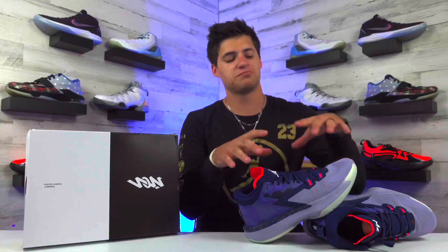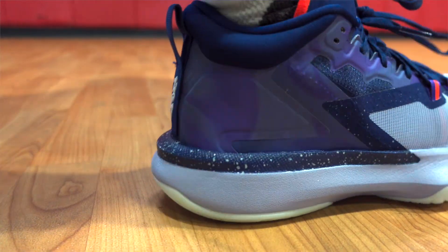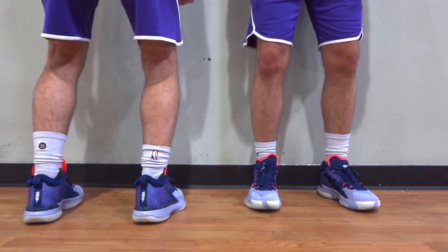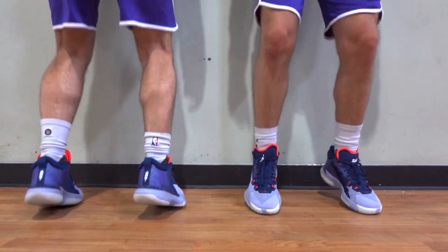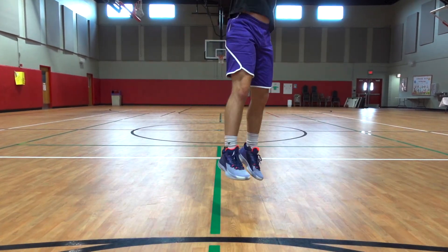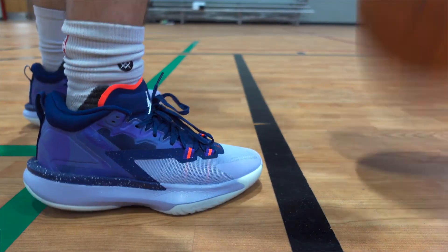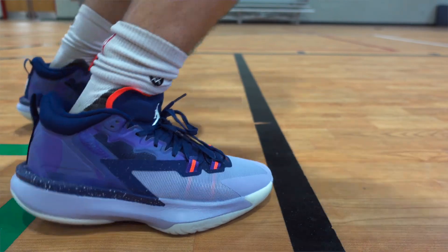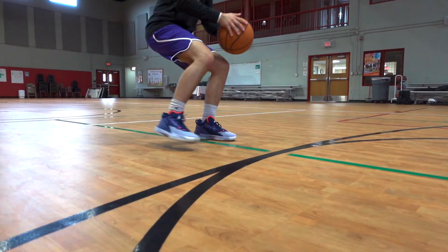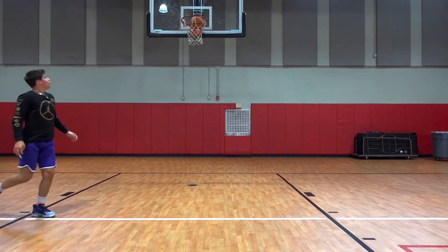Now let's take a closer look at how these hold up on the court. For this last half of the review, I'll combine the materials, comfort, and traction — basically how these hold up for performance. Starting with the cushioning, they are so nice in that area. They actually have a double stacked air strobel, which you're going to feel right away when you put them on, plus a full length air strobel that plays super nicely. These also feature an air zoom unit in the forefoot, so just the front half of the shoe — I felt that right away. I was bouncing up and down when I first put them on because it just feels so springy.